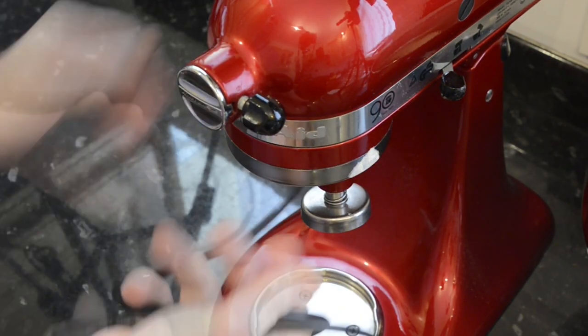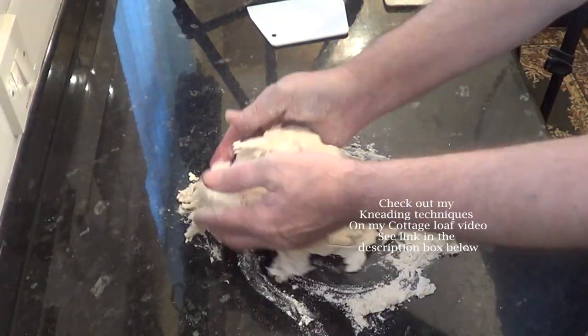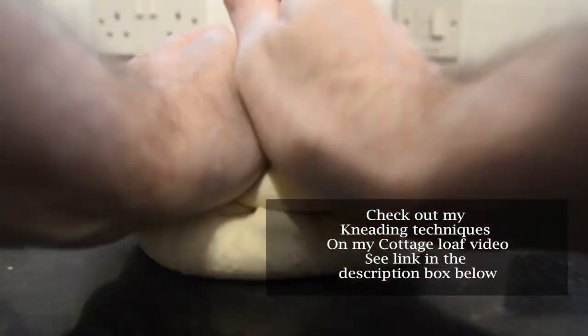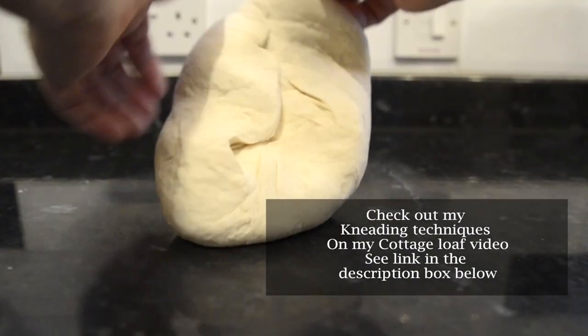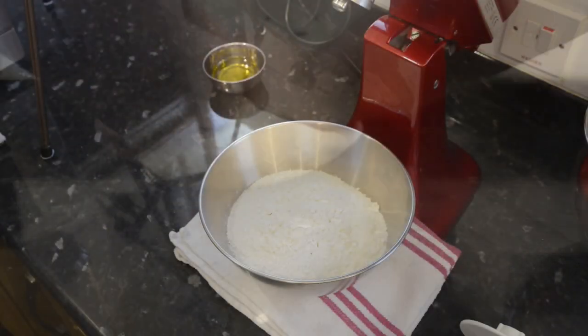In this video I'll be using my stand mixer. But if you don't have one or you simply want to do this recipe by hand, check out my cottage loaf video on how to knead bread dough — tips and techniques. There'll be a link in the description box to get you there, or you can just click the eye icon top right of the screen.